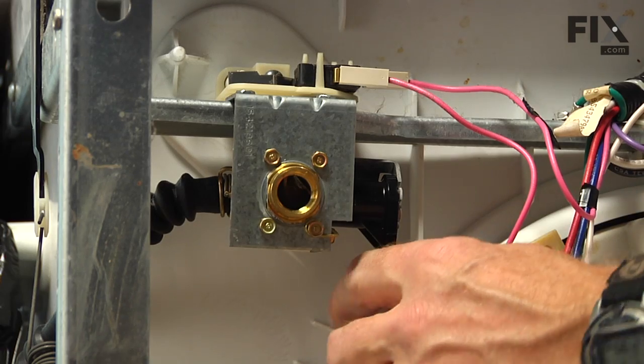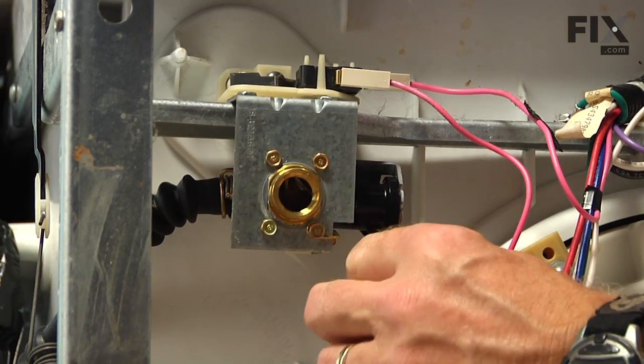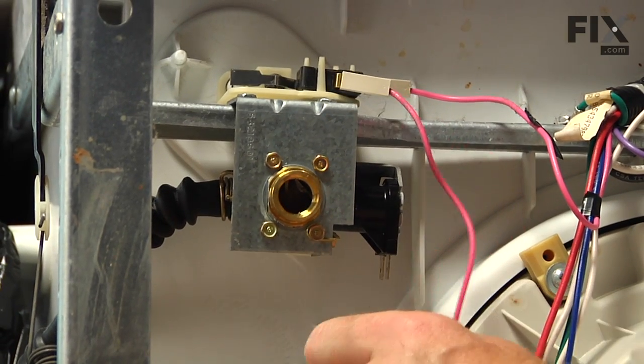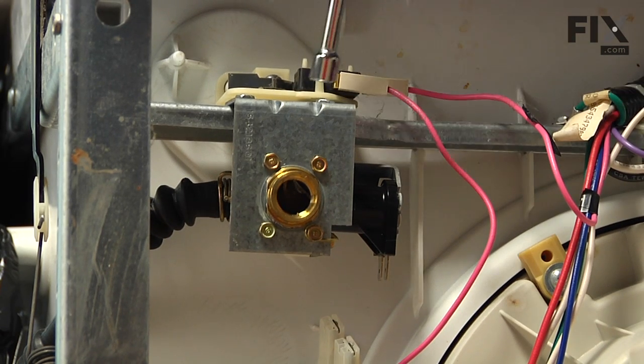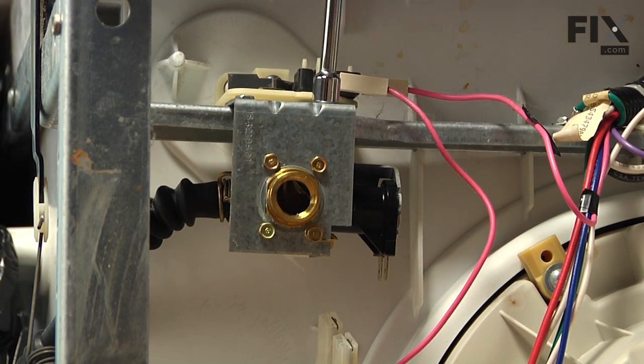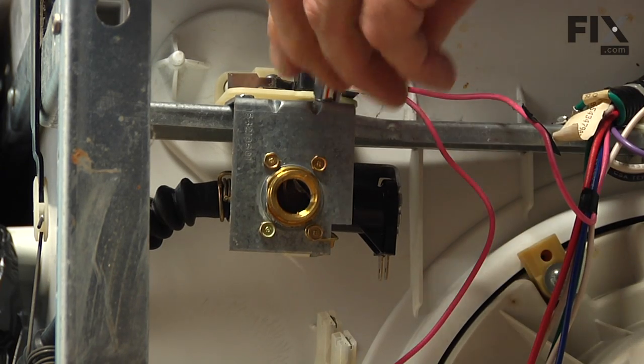Next we can disconnect the wire harness to the solenoid on the valve. Then we can remove the two 5/16ths screws that secure the valve to the frame of the dishwasher.